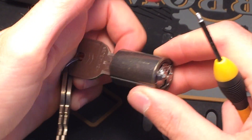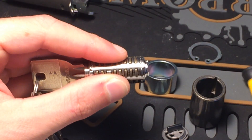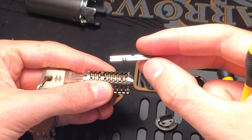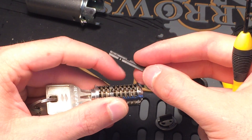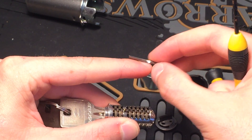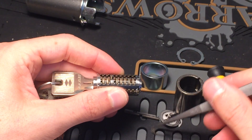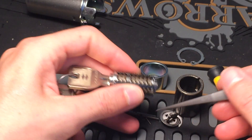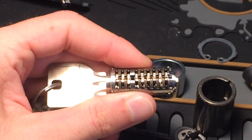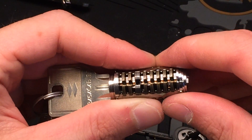It's a very impressive lock, how it's made. So there we go — this is a sidebar. Those small holes here are just for the springs, and that piece goes into the true gates and false gates in the wafers. Let's remove the small springs. And here you can see — if I can zoom in more — all the true gates are aligned and the sidebar is completely retracted into it.